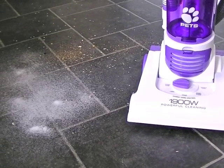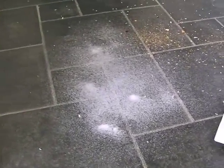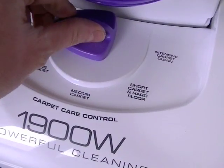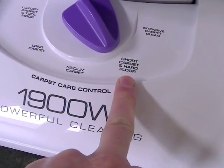We're going to start by seeing how it is on hard floors. On this kitchen floor we've had a bit of a mess made — all the stuff you'd find on a kitchen floor: some spilled sugar, contents of the toaster crumb tray, some rice, some dried mud, and other bits and pieces. Hoover recommend on hard floor surfaces you use the short carpet and hard floor setting, so I'm going to turn the dial to that.